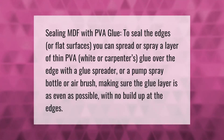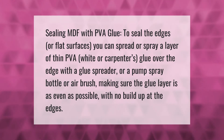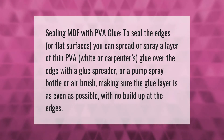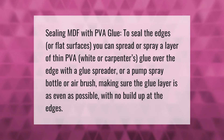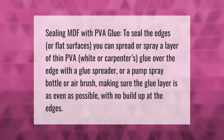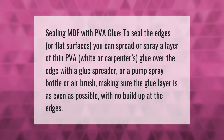To seal the edges or flat surfaces of MDF with PVA glue, you can spread or spray a layer of thin PVA white or carpenter's glue over the edge with a glue spreader, pump spray bottle, or airbrush, making sure the glue layer is as even as possible with no buildup at the edges.